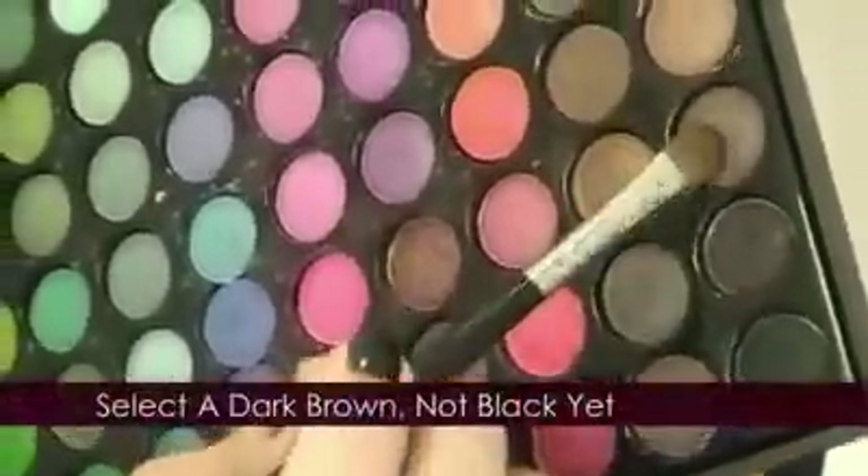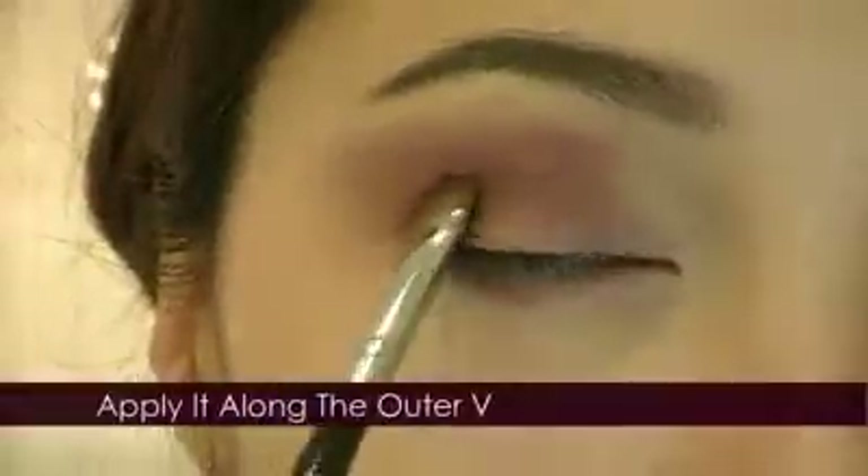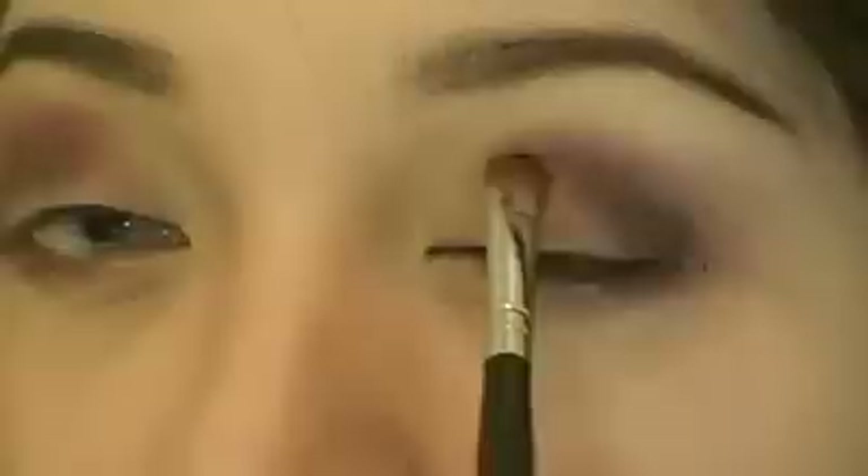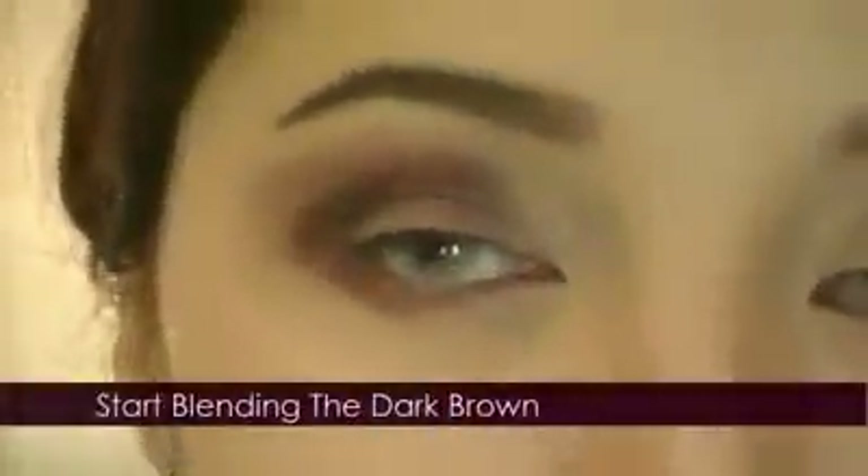Apply the same rusty color on the lower lash line — you're almost creating dark circles when you're doing this. Take a dark brown shade and apply it along the outer V. The deep brown will darken the rust without losing the rich colors. Start blending the dark brown and dig deep into the hollows — this accentuates the depth of your eyes.